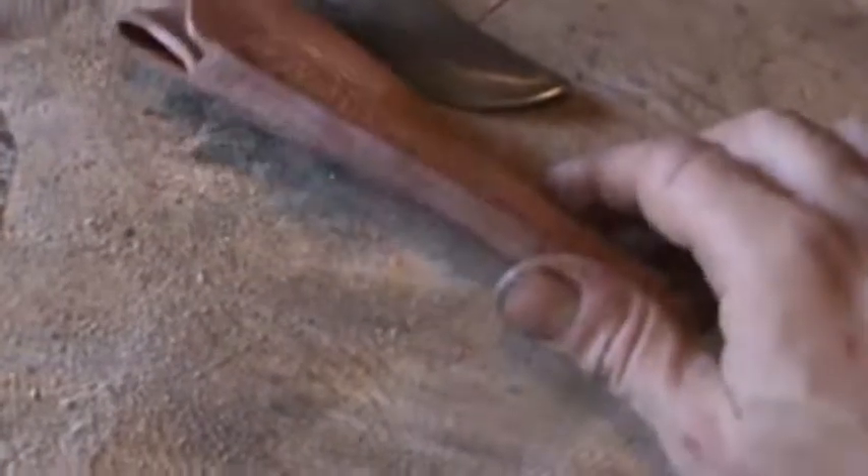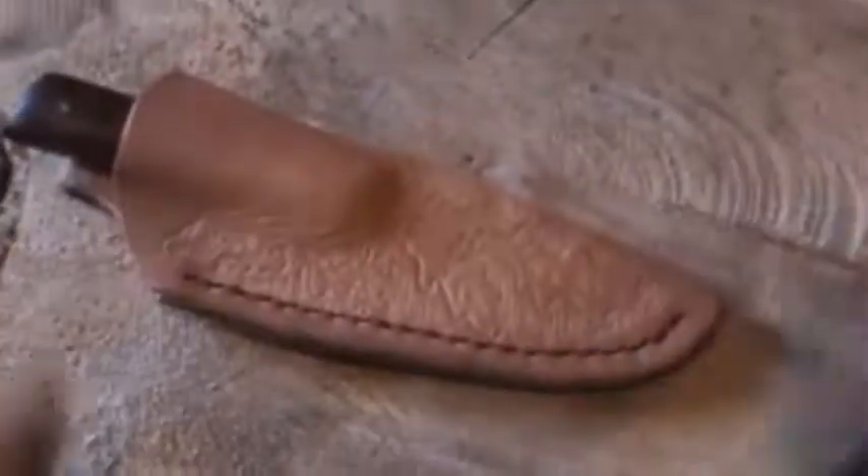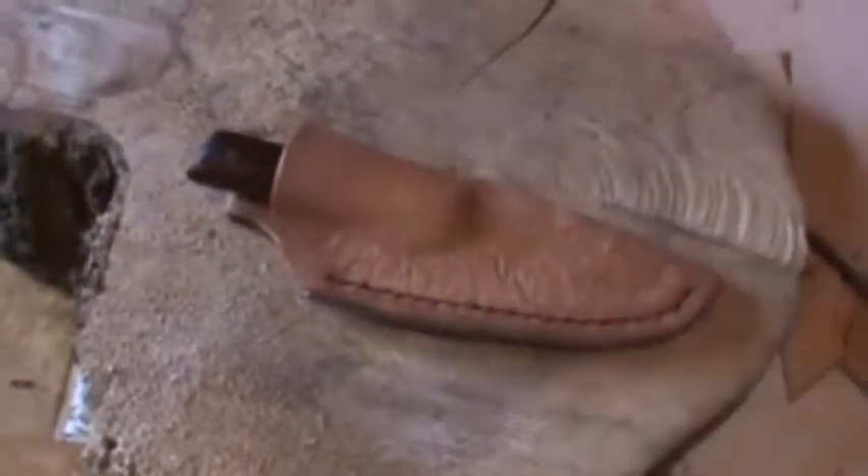It's got the full welt down the side, belt loop, and of course I sign each one. I'll just put the knife in there real quick so you can see it better.